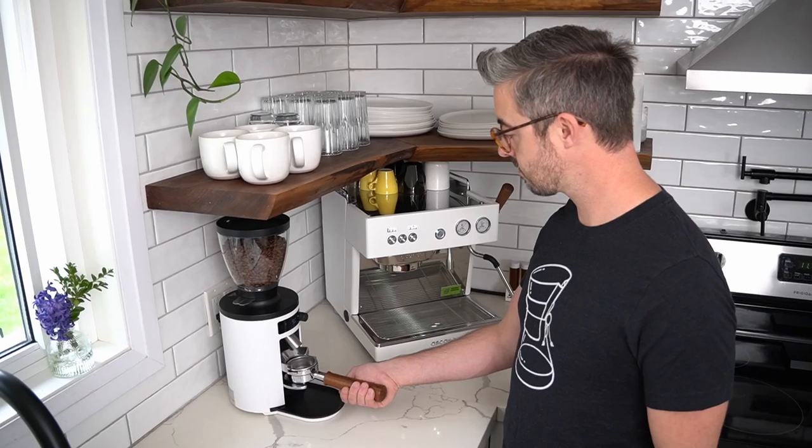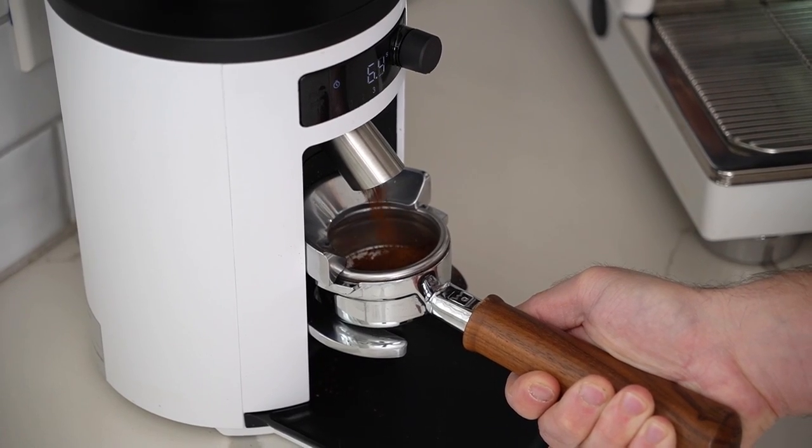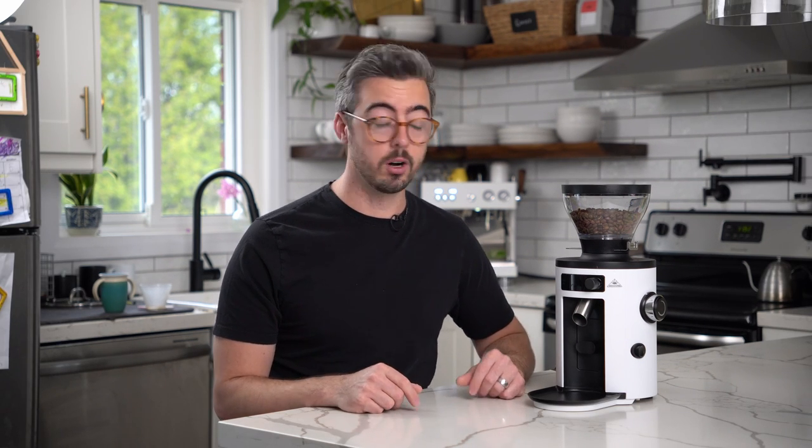One thing I love about hopper-style grinders is they're very easy, seamless, and convenient to use. You just push a button or stick your portafilter in, and it will spit out the exact right amount of coffee for you every time. It's very consistent dose-to-dose, and that's something that's very nice when you're just trying to make a coffee quickly. I think we shouldn't waste any time — I should actually just show you how it works.